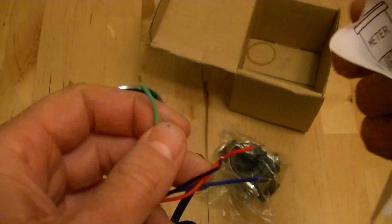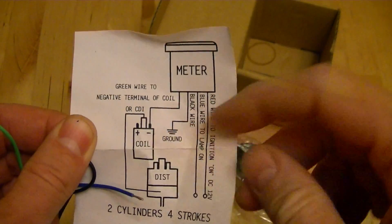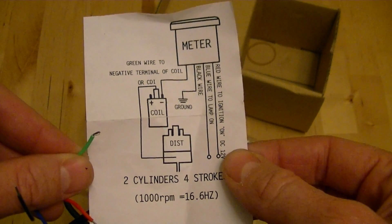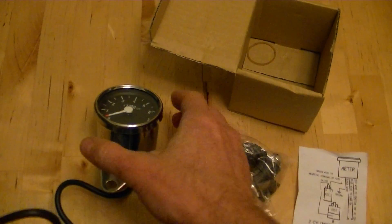The green wire — here's the little diagram they've got — the green one is going to go to the negative terminal on the coil, and it's just going to send a signal to the tachometer every time the coil fires, and then it'll count your revs for you.